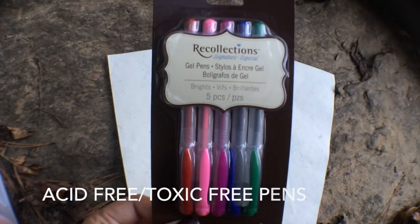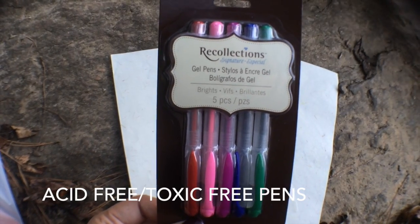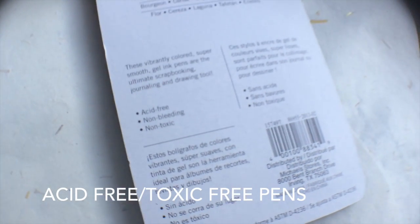Also from the same craft store, I picked up these eco-friendly pens by Recollections that are acid-free and toxic-free.